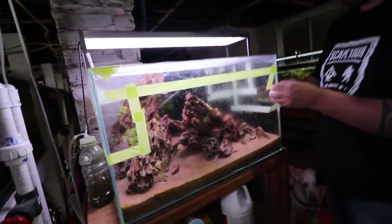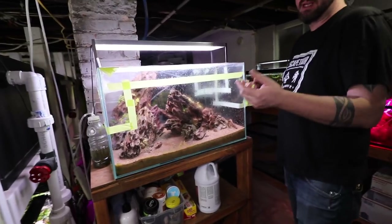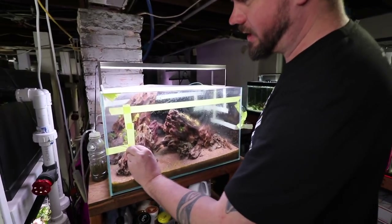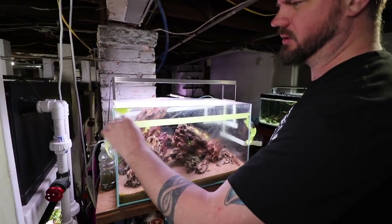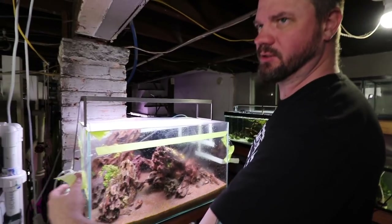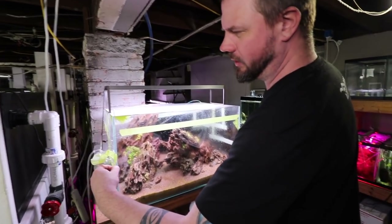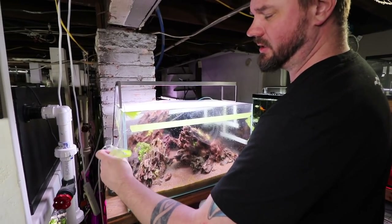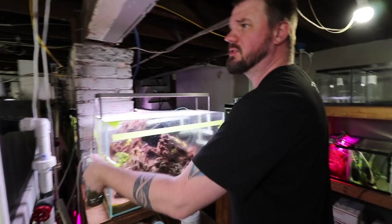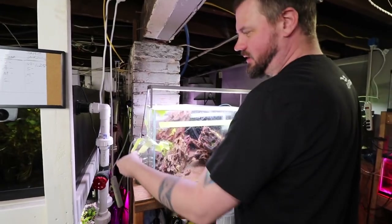Typically dry start methods are done for how long? It all depends. If you are smart about it and use the right lights, no less than 16 hours should the light be on. Sometimes I'll do 18 or 20 hours depending on what I'm growing. But with consistent light and consistent humidity, you can grow out a tank in four weeks. I've had dry starts going on for almost six months, just because I didn't have time to deal with a tank.